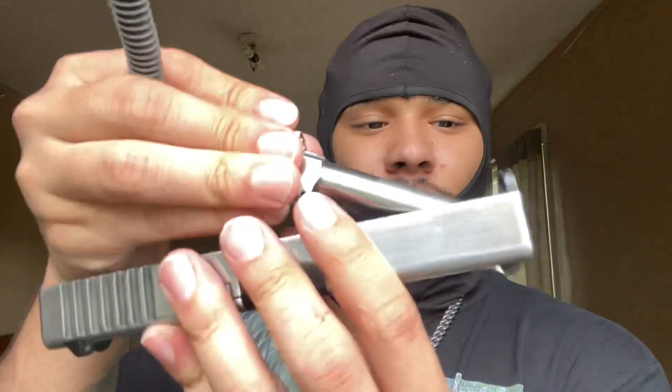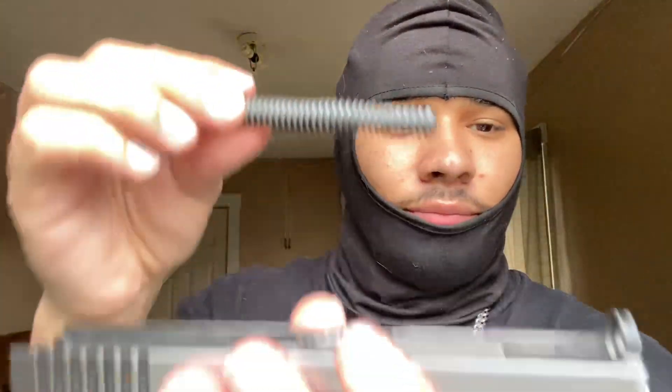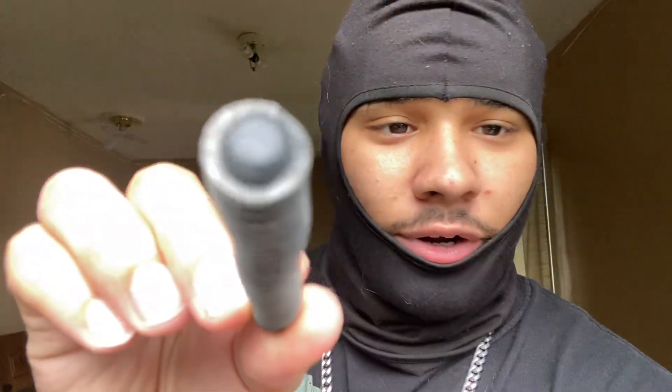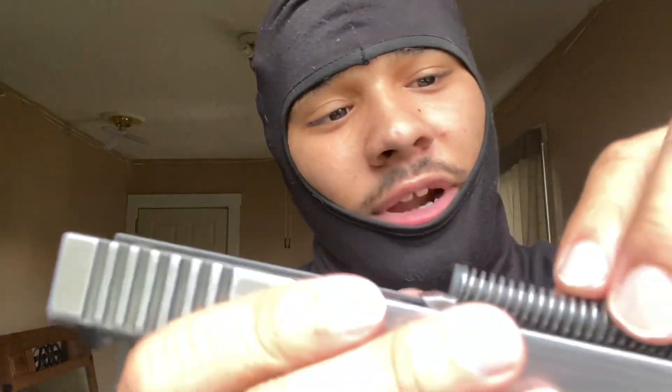Take this, throw it right in there, put it back like this, put it in, come right back. Take the spring — see the little part right there, there's a flat side and another side. So take it, put it right there, and then lock it right in here.